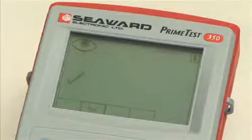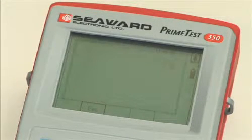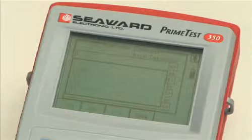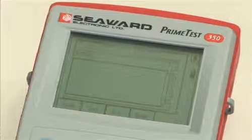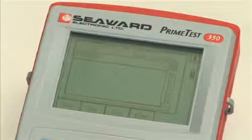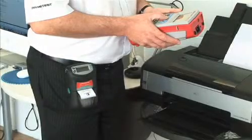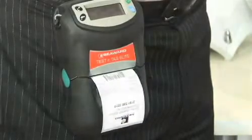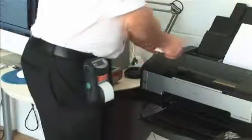The tests are performed. When the tests are completed, user comments such as a description of the item tested can be entered before saving the test record in the internal memory. A pass-fail barcode label is produced via the Test & Tag Elite printer. The label is clearly positioned on the appliance.